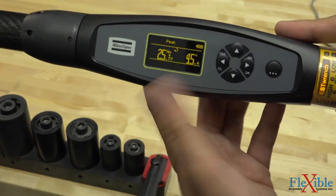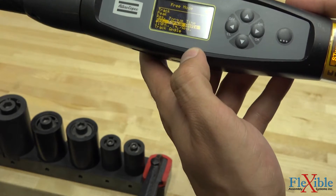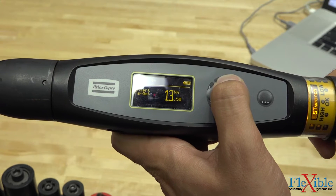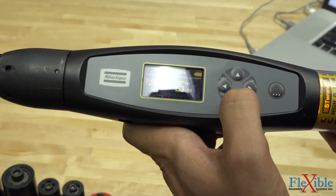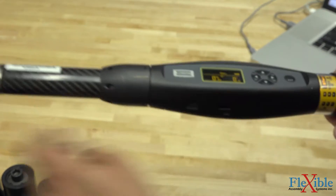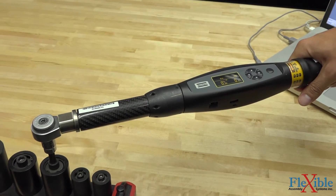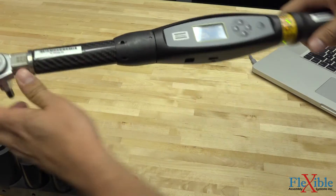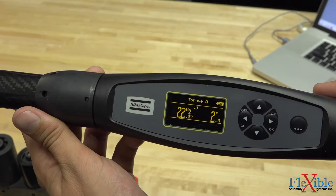Hitting the right button will clear it, or starting a new test will also clear it. So let's say we wanted to do a quick residual torque test. I can navigate down to residual torque with angle, hit the right button, and it will ask us what our target torque is. I'll hold the up button until we get to 25.5 Nm. I'll go ahead and start with the first one we did and slowly tighten it. We hit our residual torque at 22.07, at 2.5 degrees.